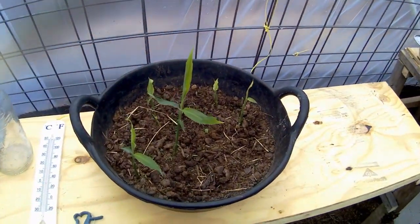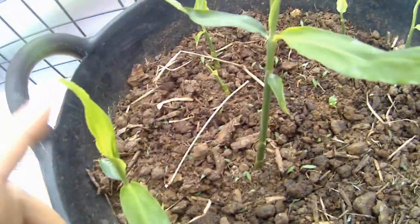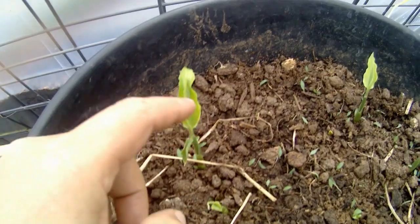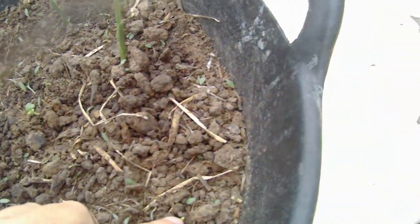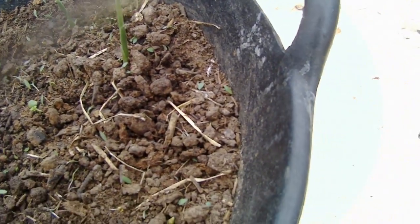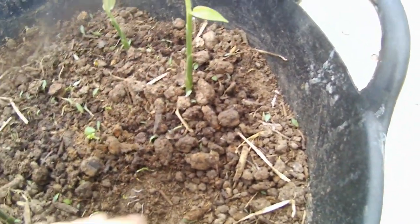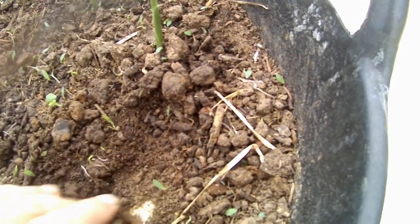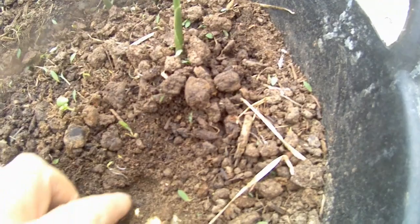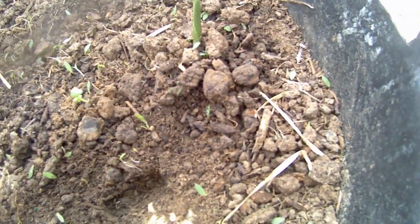Over here I've got ginger. I'm growing ginger - there's one, two, three, four, five, six, and there's a little one coming up there - seven so far. Seven little sprouts coming off of the ginger roots that I've got planted in this little tub. That may get turned into another shoot there if I leave it covered.